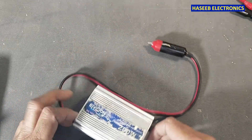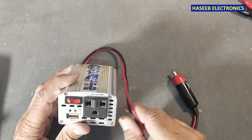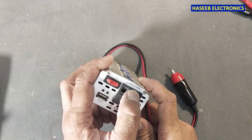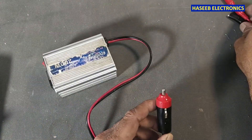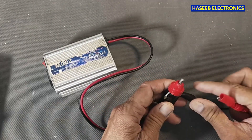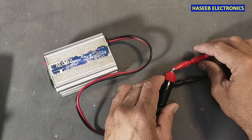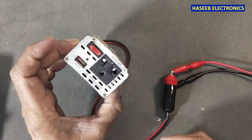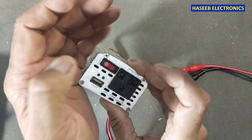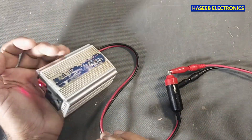Welcome back to my channel. I have this 200 watt mini inverter — it is 12 volts operated and provides 220 volt 50 hertz output. The problem is it is not powering on and not providing output voltage. It is giving a red LED, the green LED is off, and it is giving the error light and beep.